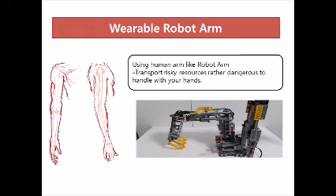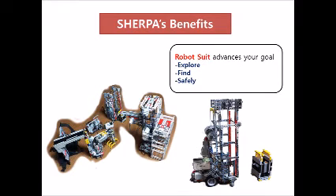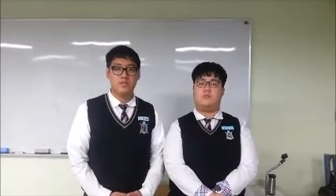Using the human-arm-like robot arm, you can also transport risky resources that are dangerous to handle with your hands. In those difficult and hazardous environments unknown to anybody, the robot suit advances your goal to explore and find natural resources safely. Thank you for listening.